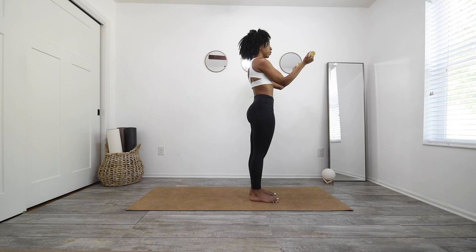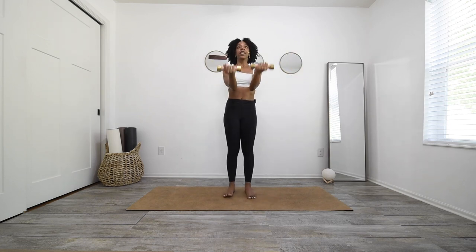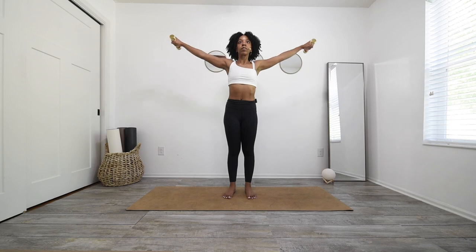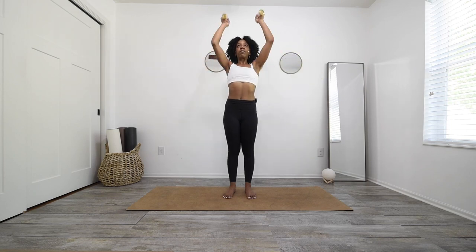Punch them back up, exhale, bring them down in front of you — lower them just like this and up. Lower for 10, 9, 8, 7, 6, 5, 4, 3, 2, and 1. Last one — bring them out just like wings, you're going to flutter them, small movements. For 10, 9, 8, 7, 6, 5, 4, 3 — lift them high — 2, and 1. Awesome, punch them straight up, exhale, bring them to your heart.